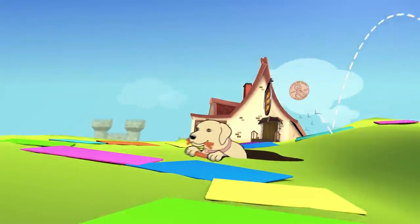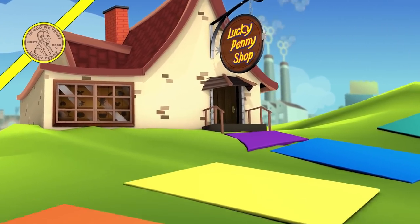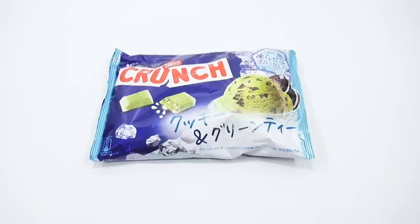You are now watching a Lucky Penny Shop product feature. Hey, it's Lucky Penny Shop, and I get to try something I have never had before. It is a Nestle Crunch.